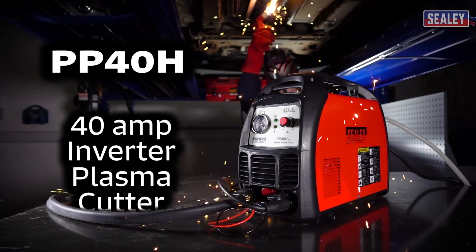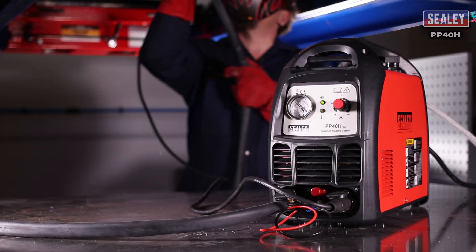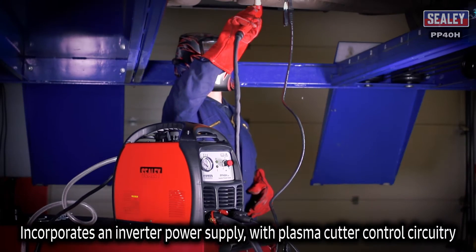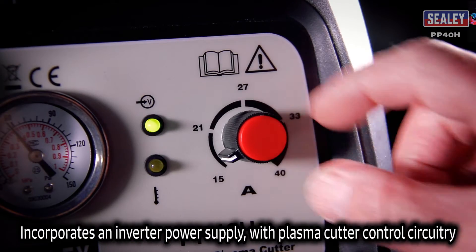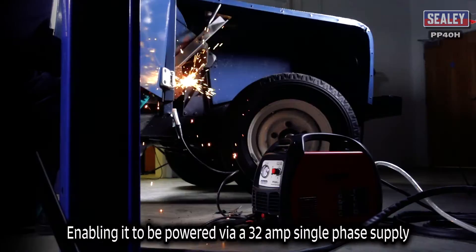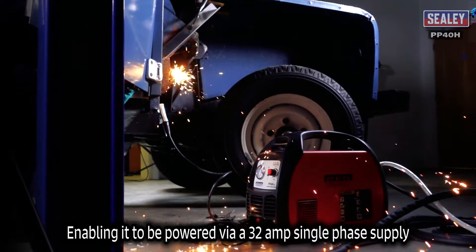The Sealy PP40H Inverter Plasma Cutter. The Sealy PP40H incorporates an inverter power supply fitted with plasma cutter control circuitry. This enables it to be powered via a 32 amp single phase supply.